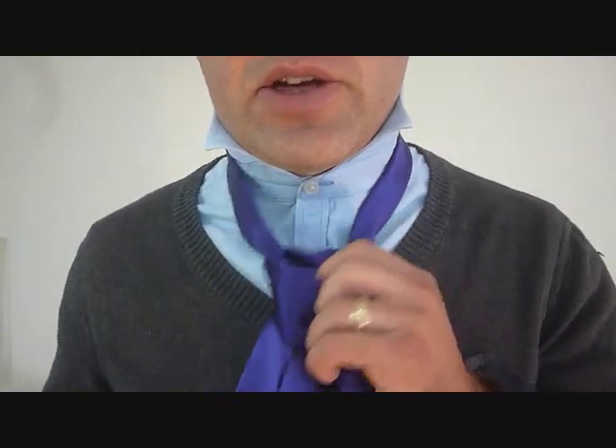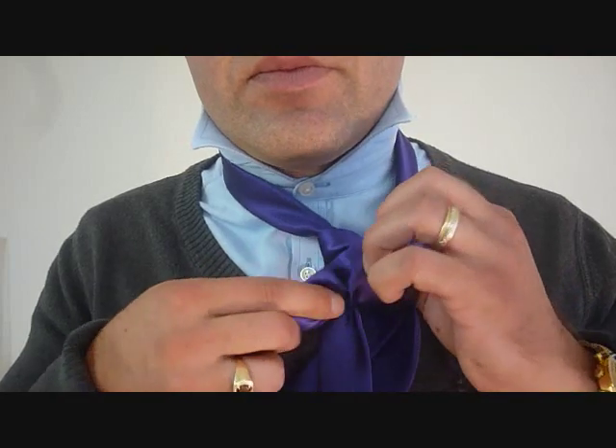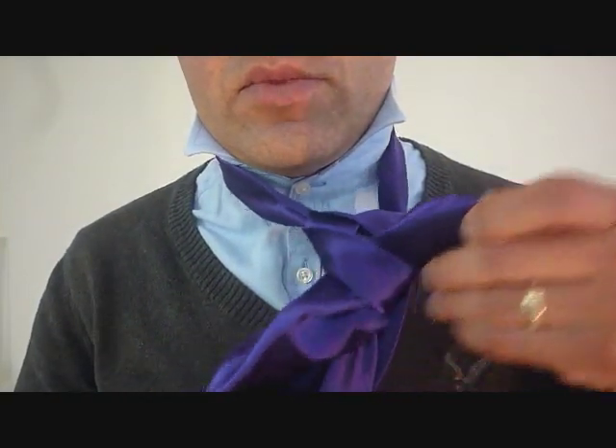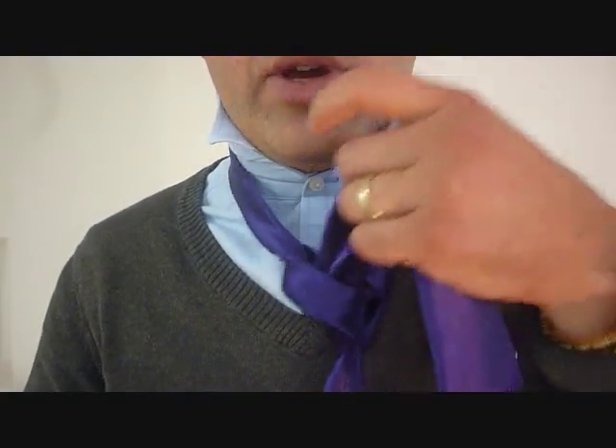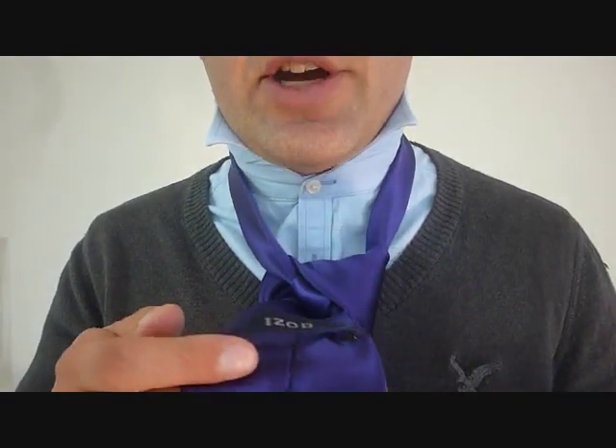I'm going to make a big enough loop so I can fit this thing in. I can say right away the difficulty level is up a notch from the traditional Trinity knot.